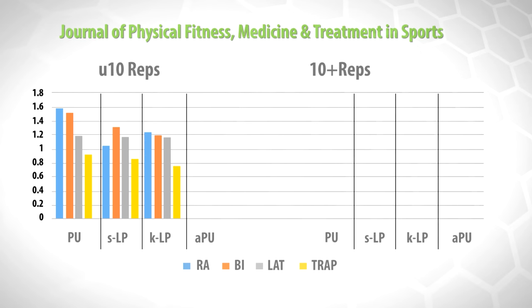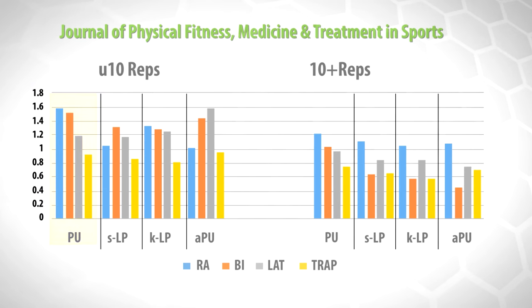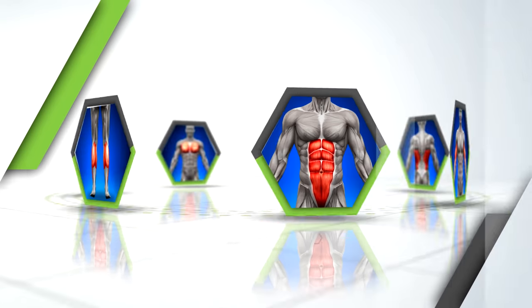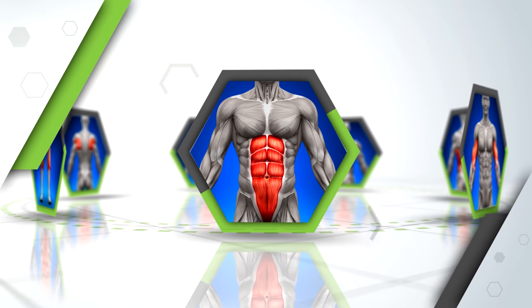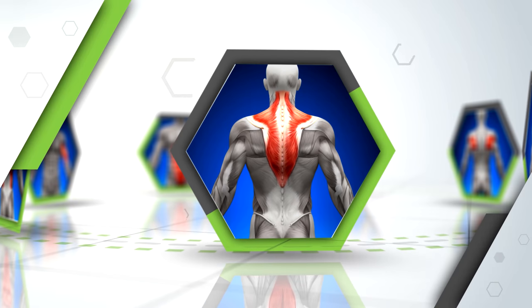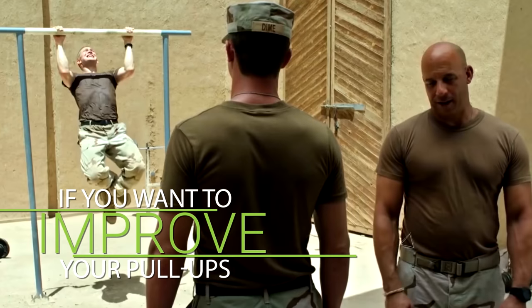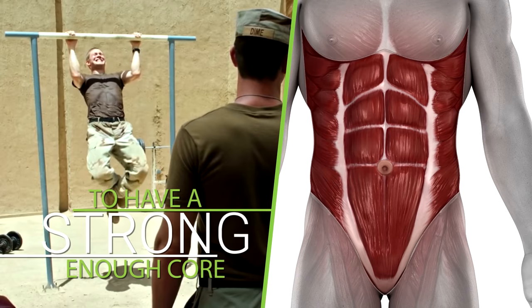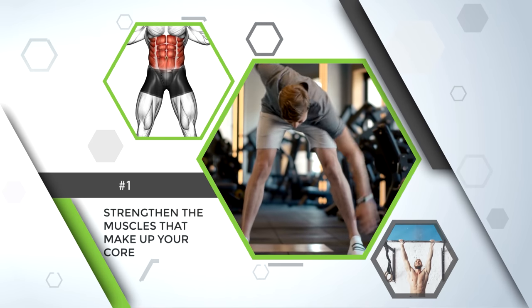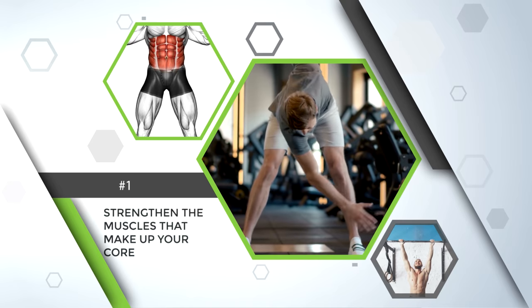This was the case for all the participants, including the ones that could not do a total of 10 pull-ups, as well as those that could do more than 10 pull-ups. In terms of muscle activation, the researchers found that the abs were actually activated the most, followed by the biceps, then the lats, and finally the traps. So if you want to improve your pull-ups, it's absolutely crucial to have a strong enough core, which brings us to our very first step: strengthening the muscles that make up your core in a way in which that strength can translate over to pull-ups.